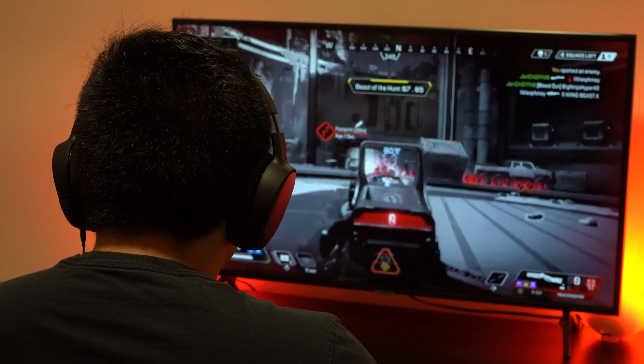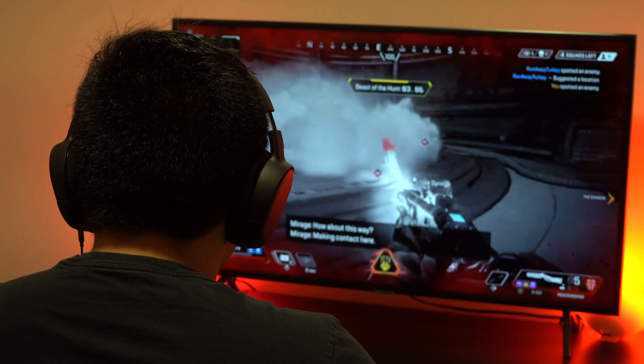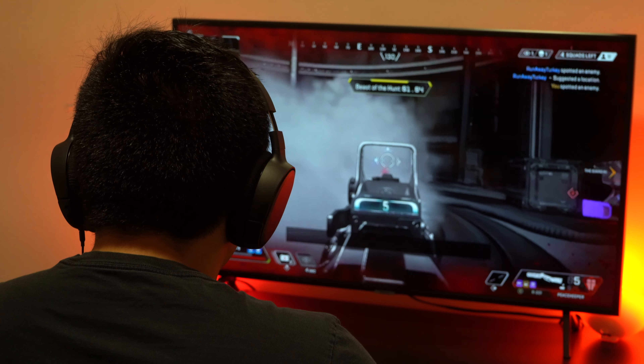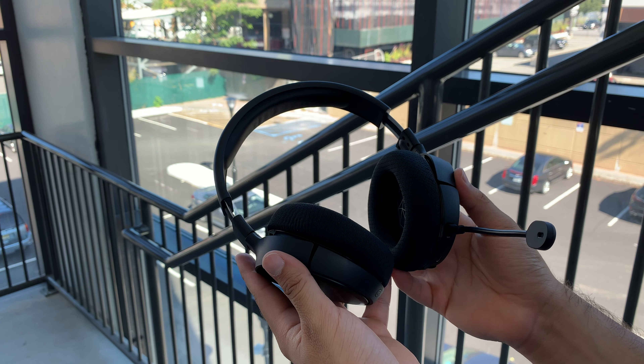The Arctis One wireless retails for $100, but there's also a non-wireless version of the Arctis One which retails for $50. If you want to pick this headset up, it'll be linked down below.